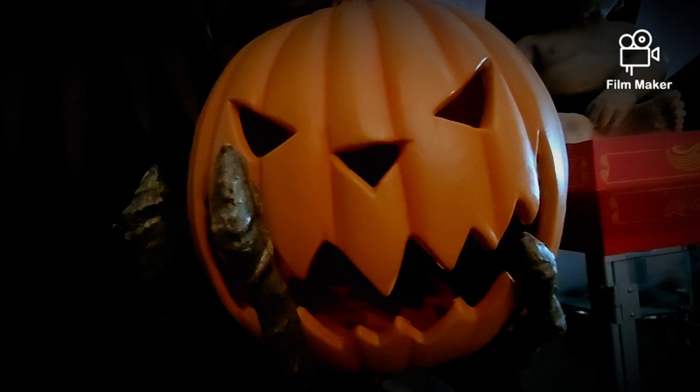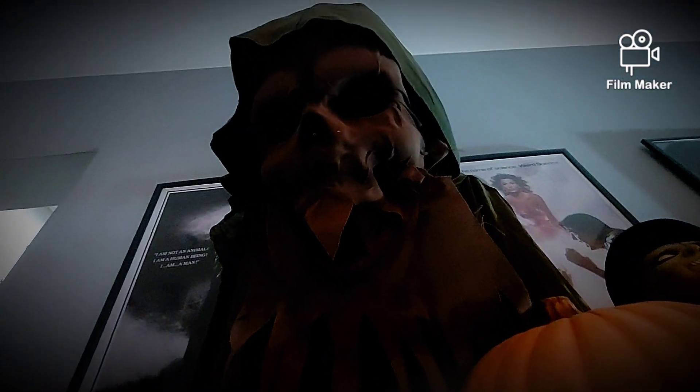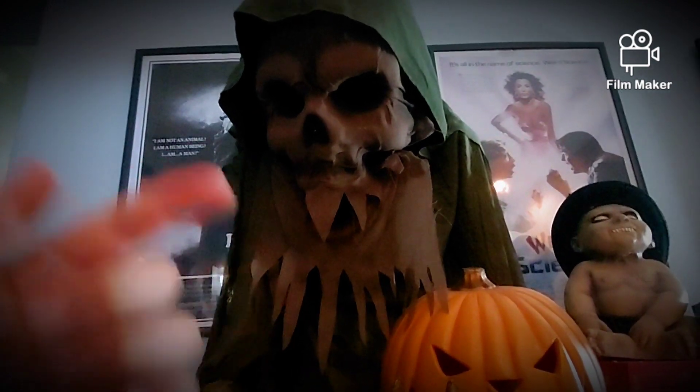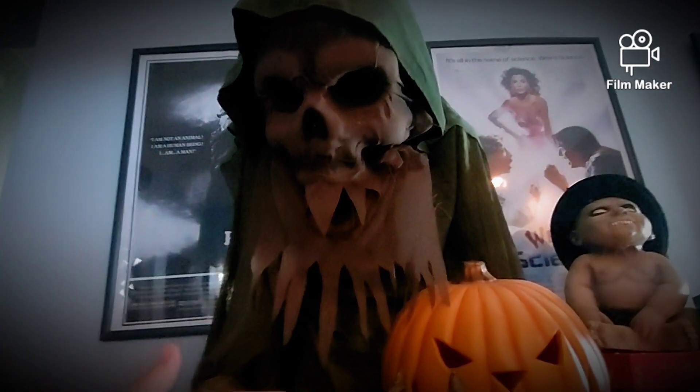The pumpkin could have looked a bit better, but that's just a little thing. That is the review of Nightmare Harvester. Like, comment, and subscribe. Goodbye, ghouls and goblins.